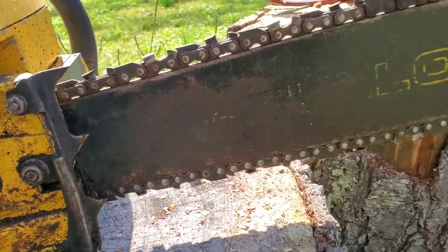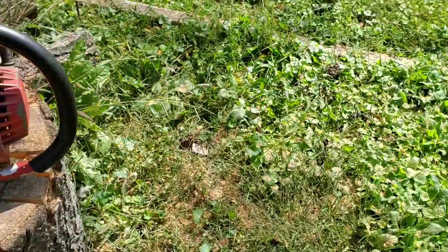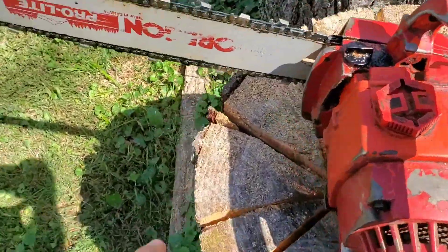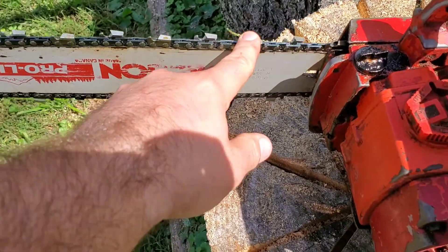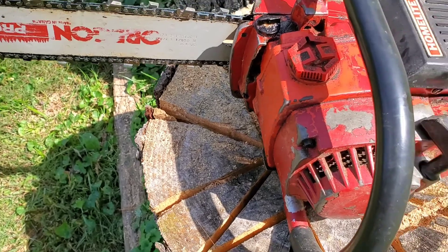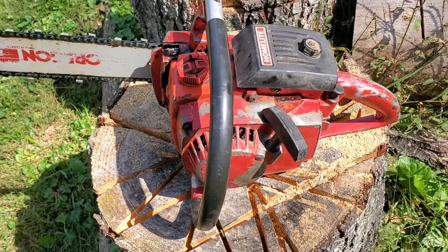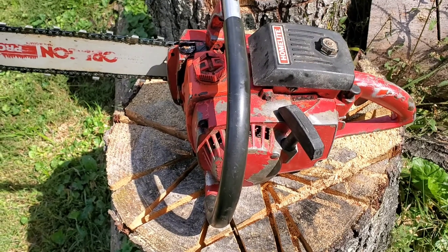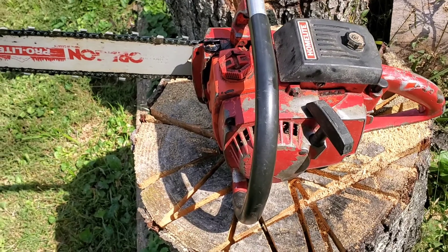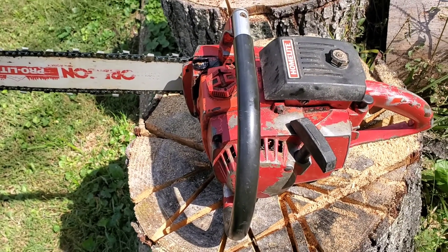On to the Super XL. This one runs, has a brand new chain, it's a good Oregon bar. Paid 100 bucks for this one. I was going to buy two but the guy didn't want to let the other one go for a reasonable price, so I just paid 100 for it. It does run though.